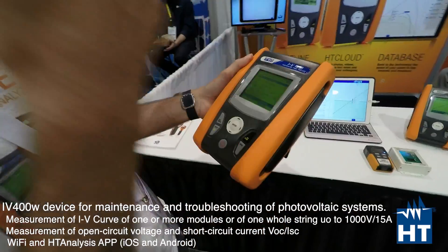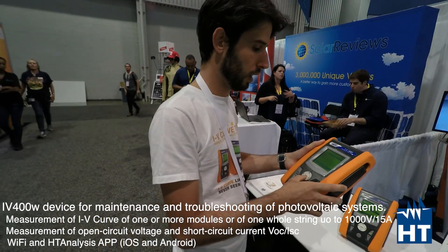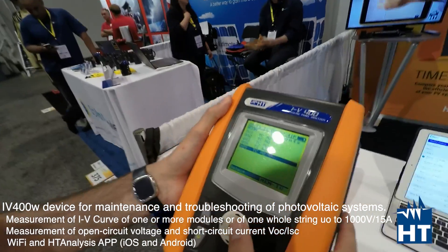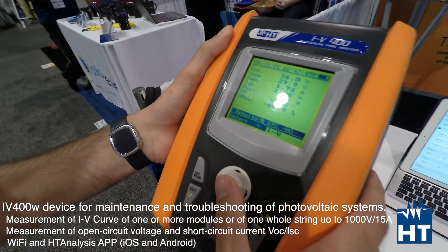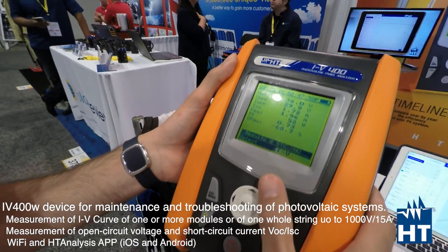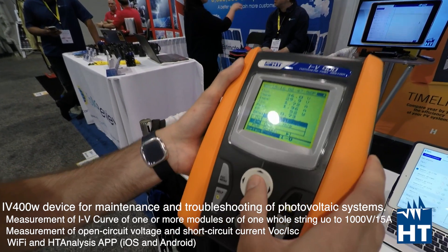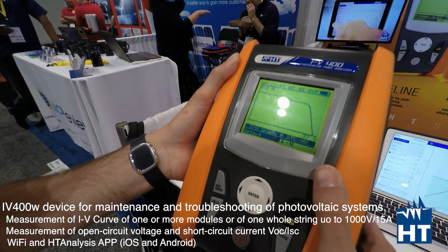Now it doesn't work because nothing is connected, but I can show you what you can get after a measurement. If we recall measurement one, that's the data table of the measurement you've just done. Then on board you can see the STC curve, which is the curve already compared with the manufacturer's specification.